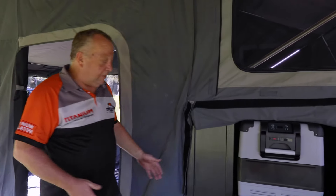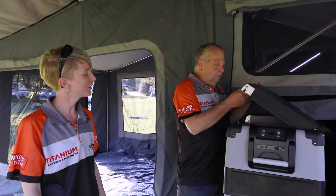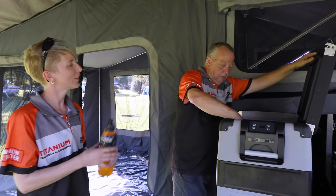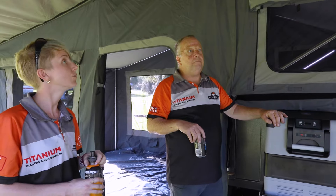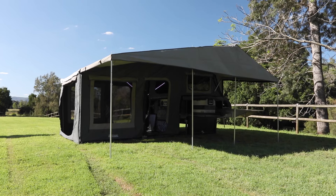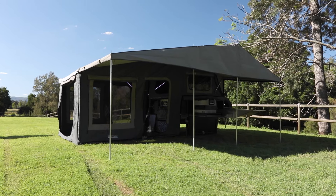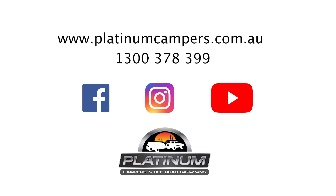All right, we're all set up, ready to go. Do you want a drink? I'd love a drink, thank you. That didn't take us too long — probably about 30 minutes all up. Yeah, it was great, quick and easy. So if you want to know more about the Warrior S3 walkthrough soft floor, just give us a call on 1300 378 399, go to PlatinumCampers.com.au, or go to our social media site. Thanks for watching. Stay safe. See you next time.